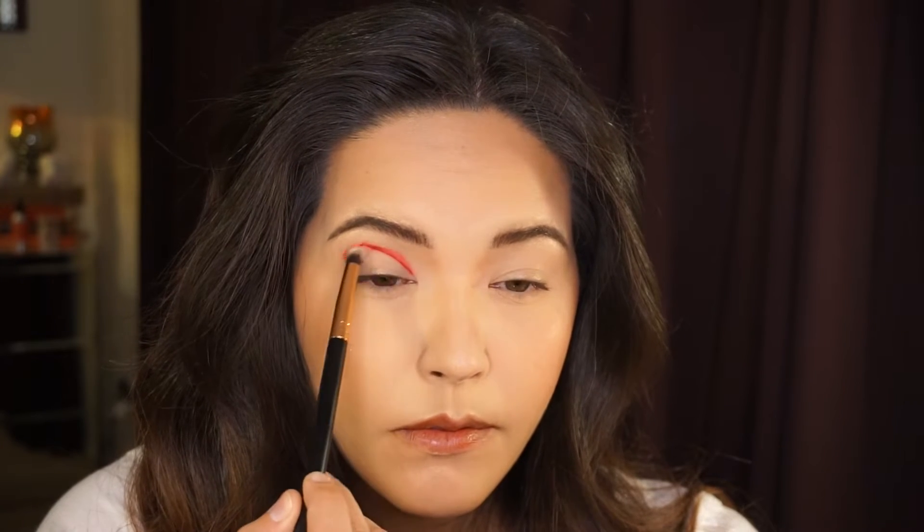I'm going to place that above my lid following the curve of my eye socket. If you have hooded eyes, make sure you can see the line when your eyes are open. I'm going to blend that out a little with my Pencil Me In Brush by MOTD. Love, love MOTD brushes.